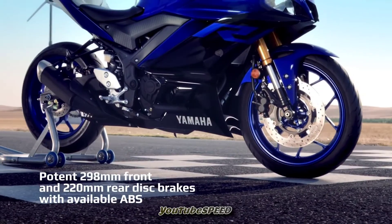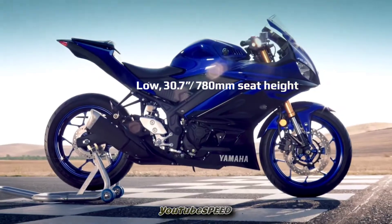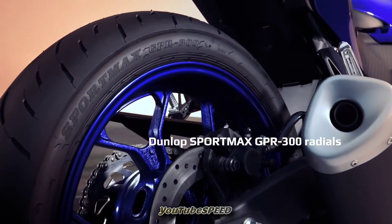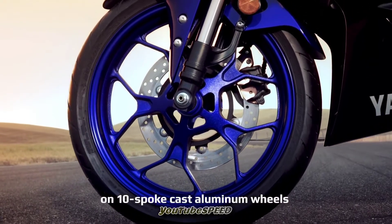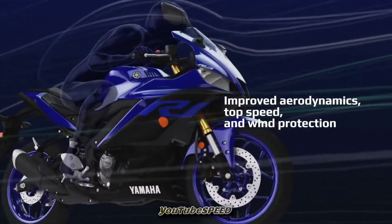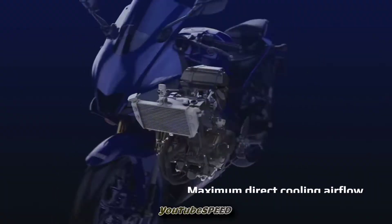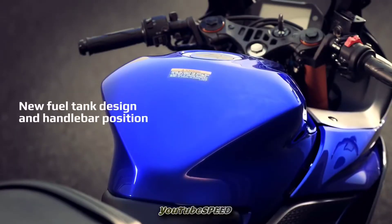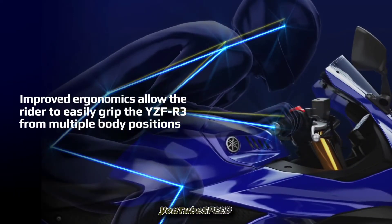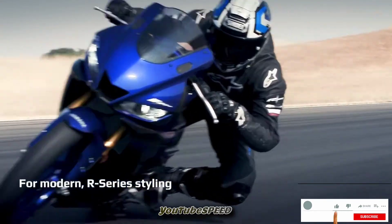You can see the weight of the two variants, and the power figures. This is a 320cc inline dual cylinder engine. It produces 41bhp at 17,750rpm, and 29.6Nm of torque at 6000rpm. This is a bulletproof, perfect engine.